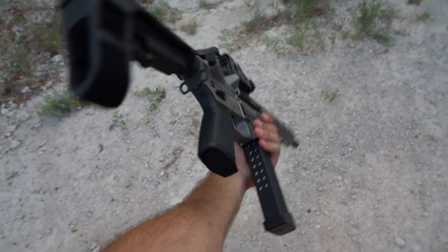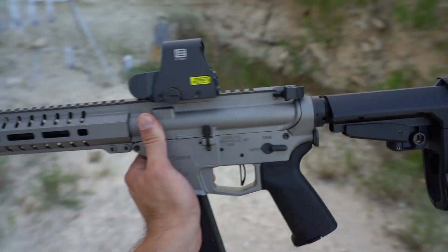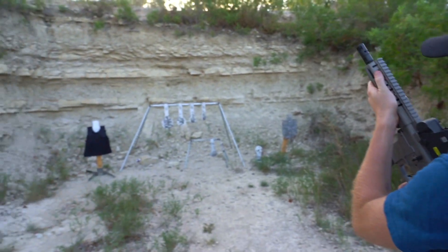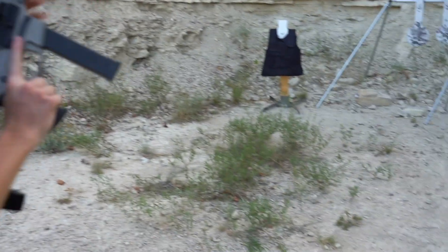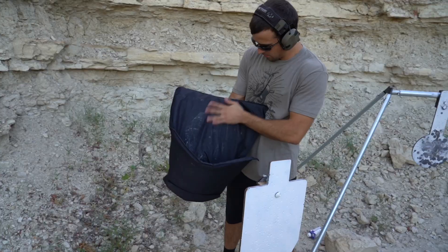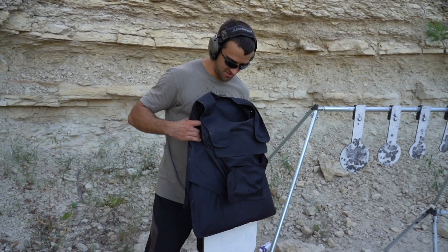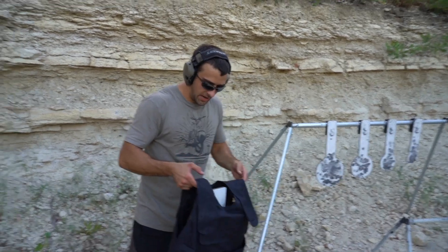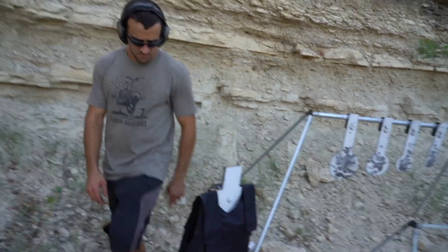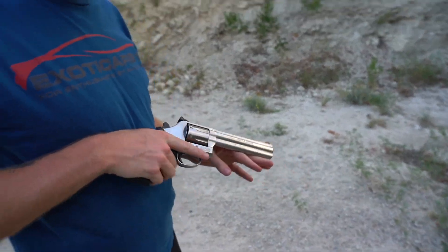This is the CMMG Banshee Mark 10 pistol in 10mm, with a LaRue trigger and EOTech EXPS2. It's got an 8-inch barrel, so more velocity and the full potency of a 10mm. It didn't sound like a definitive steel hit — let's see. Nothing poking through, not even any warping or bulging. An 8-inch barrel carbine-type pistol in 10mm — pretty potent — and no problem. Moving up to .357.